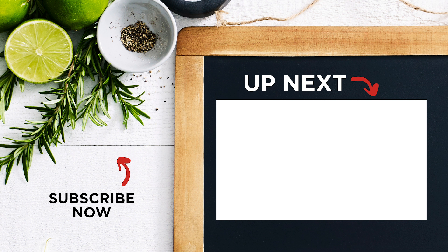And to make sure you don't miss out on any of our videos, click here to subscribe and make sure you hit the bell icon so you get notified when there's a new video ready for you. Bye.